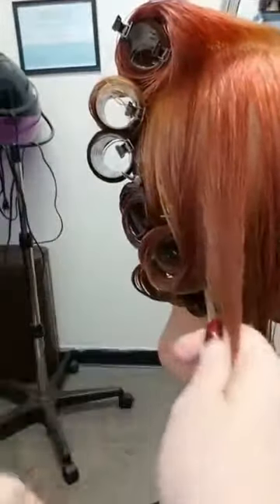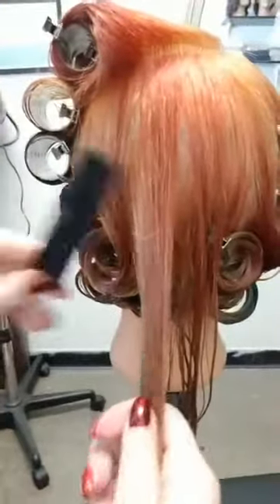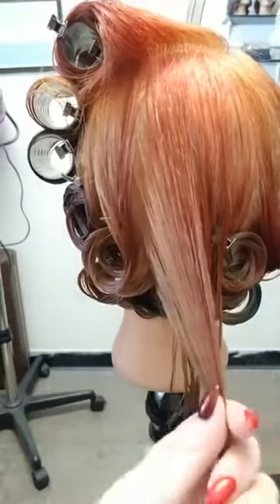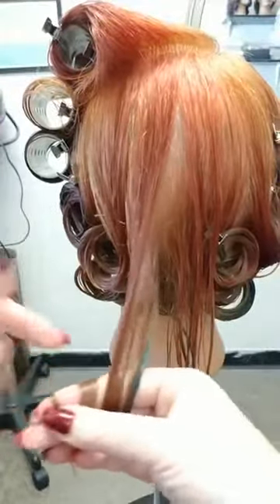Smoothing again — it's always important, no matter what the base of your curl is, to smooth and make it very ribbon-like. That's why I'm wrapping around my fingers; you'll notice I'm keeping it flat and using consistent tension.